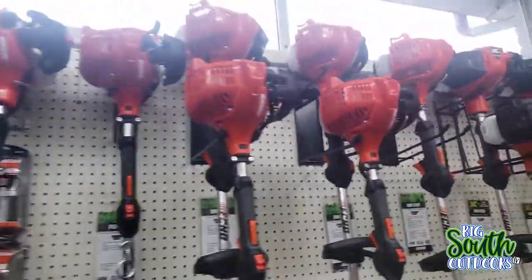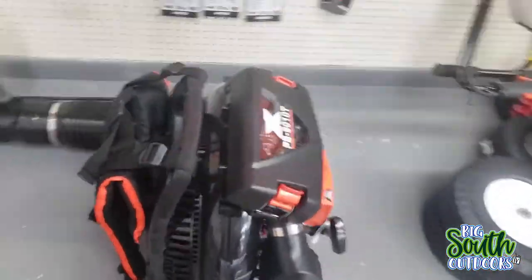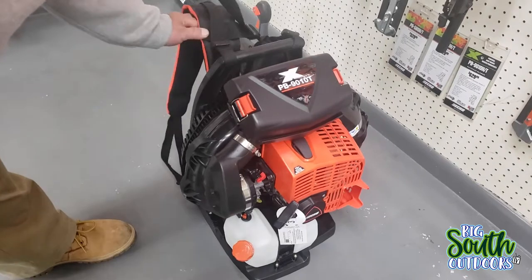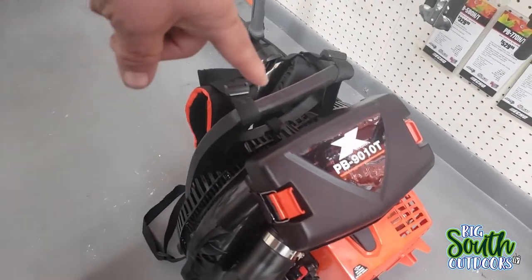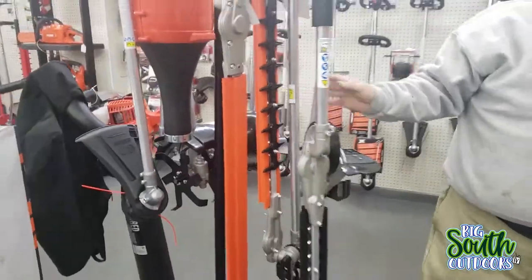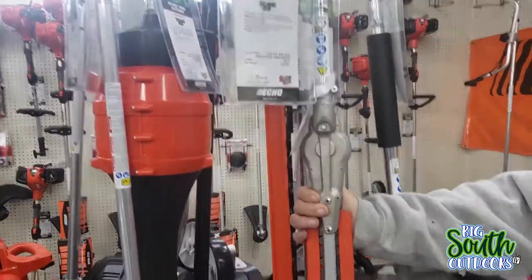You have all your Echos - the national brand. And here's the beast. That's the new 9010T right there. We have the 8010T. This is the upgraded version of the 8010T. It has two cages. Right here, this is all your combi units. You buy the power head and then you just use these - they are interchangeable with the power heads.